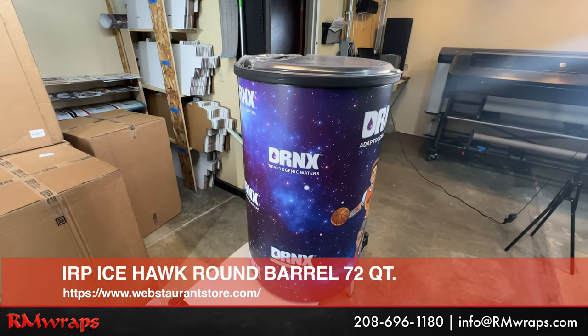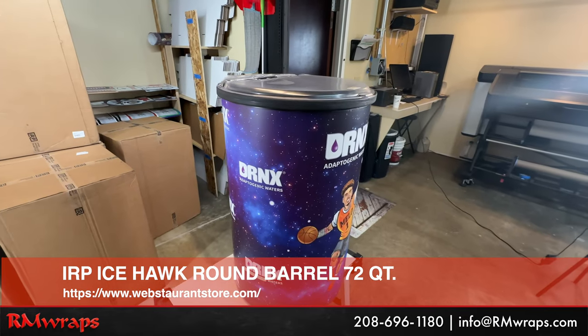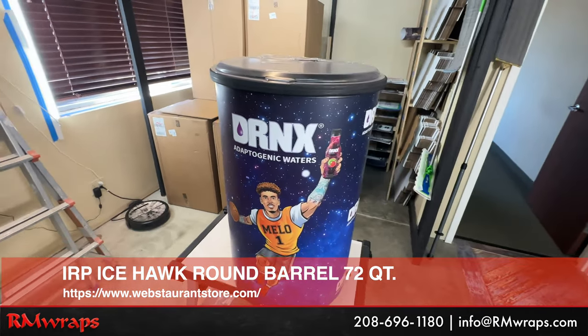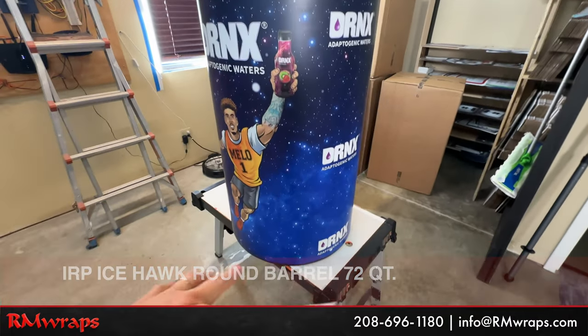This is actually from a web restaurant. This is IRP, Icehawk round barrel, 72 quarts, and there are actually wheels on it if you want.